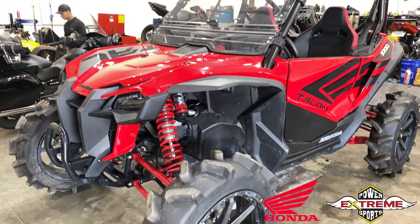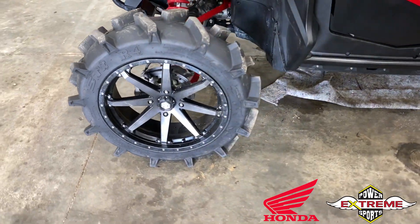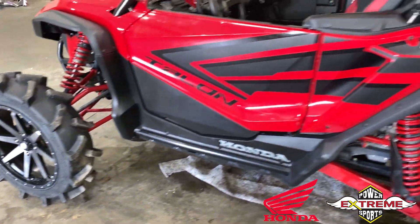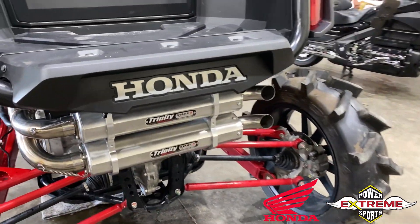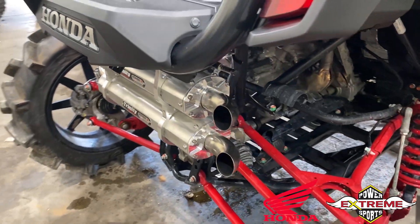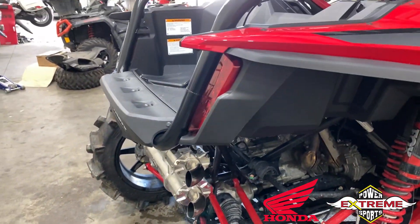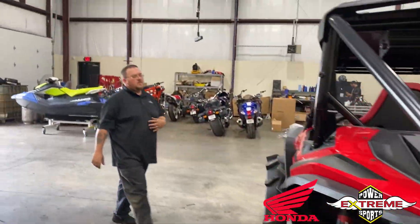We're here at Extreme Power Sports and we just put some tires and rims on this Honda Talon. Now we added a really badass exhaust — the Trinity exhaust — showing you that right here, making this one of our extreme machines. Remember, you can do this here at Extreme Power Sports. We got Mike — what's up man?